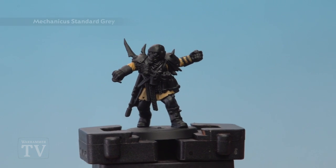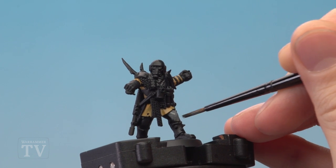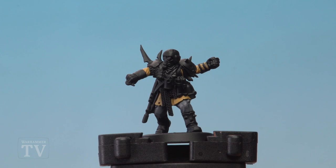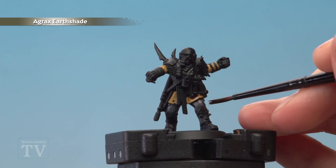Once you've finished base coating the jacket, you're then ready to use Mechanicus Standard Grey to base coat the trousers, still using a medium layer brush. Once you've finished blocking in both those colours, you're then ready to shade over them both using Agrax Earthshade.